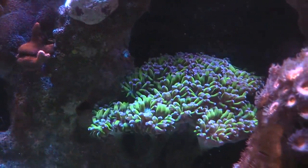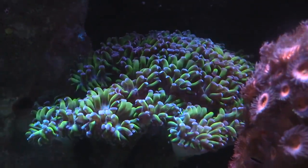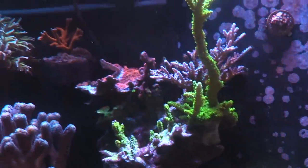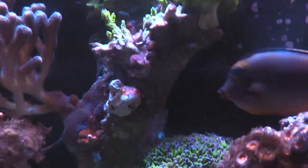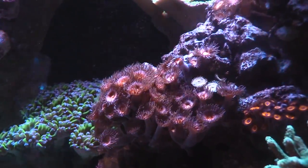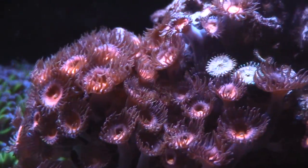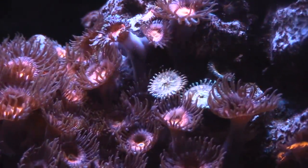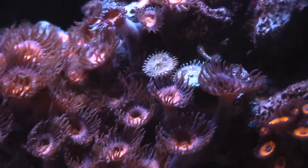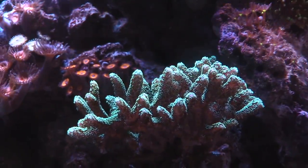This piece right here is doing really good. I did frag it — I moved some pieces over to my 40-gallon because they were getting shaded by the live rock up here. These suckers are really nice but you can see they totally took over. They're nice and pink, but there's a little bit of green. I have some more of this green stuff which I'll probably frag and just move it and let the pink take over.